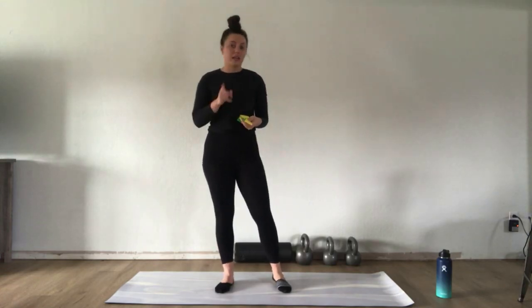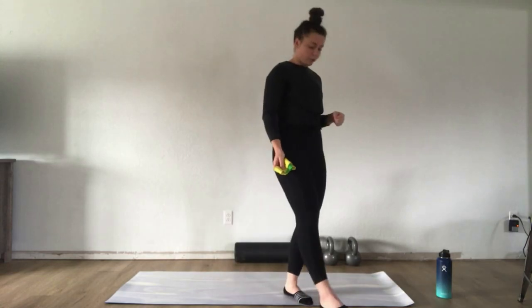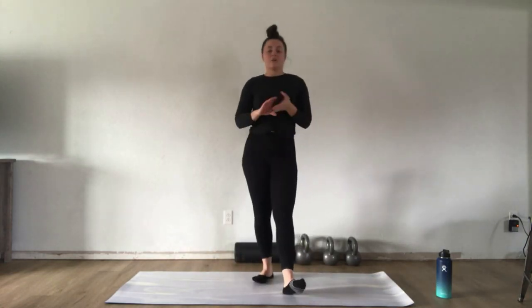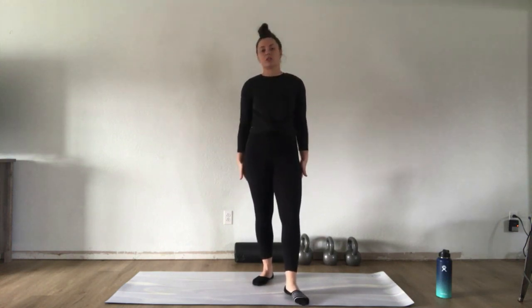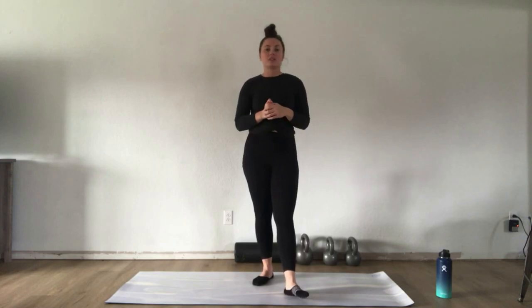If you've already warmed up, feel free to skip ahead. Otherwise, I'll walk you through a brief warm-up right here. We're going to do plank to down dogs to open up the shoulders and stretch the calves and hamstrings, then a low runner's lunge to open up the thoracic spine and hips, and then some lateral band walks using our bands to warm up the glutes and get the lower body burning.